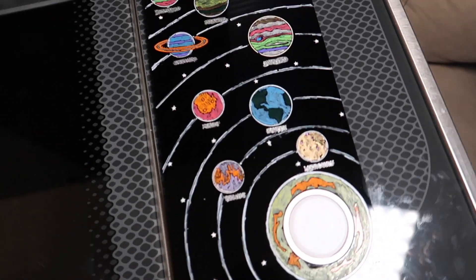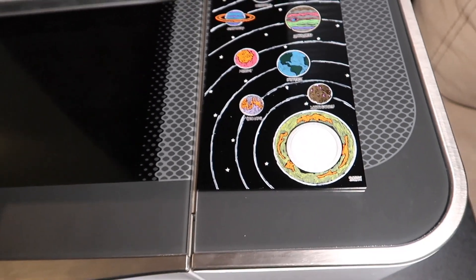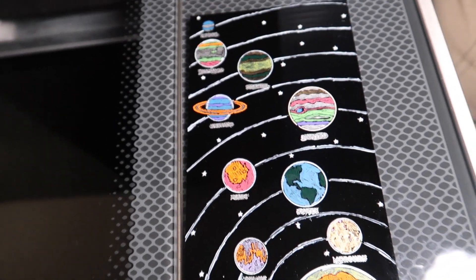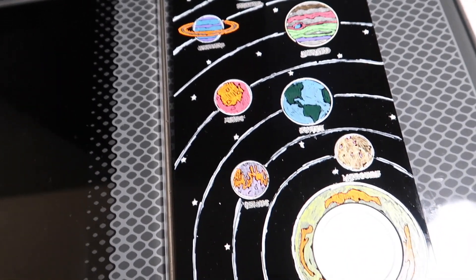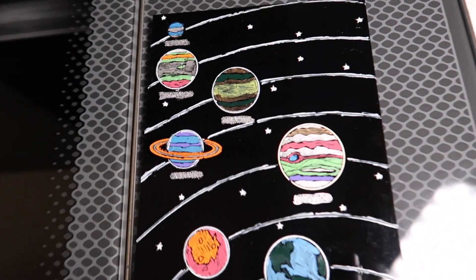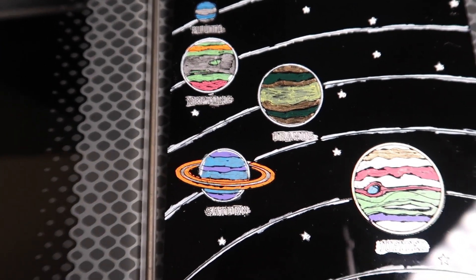Let's go put it on the Glowforge. There it is — we got some light now. I really like how it turned out. Look at it just sitting on the Glowforge, perfectly fit. What I'm gonna do is put some double-sided tape on the back of this so it'll stay in place. Let's get a close-up on it. There it is.